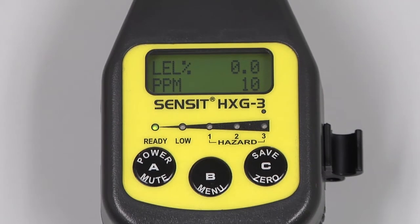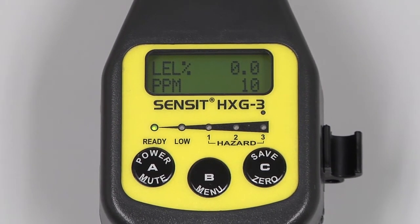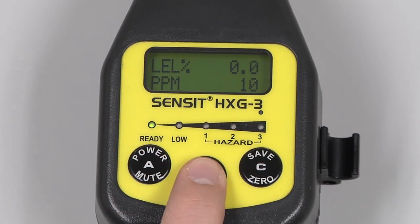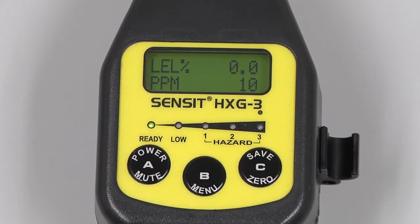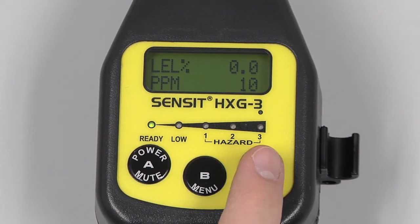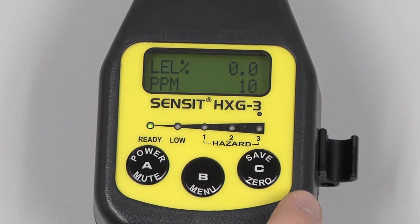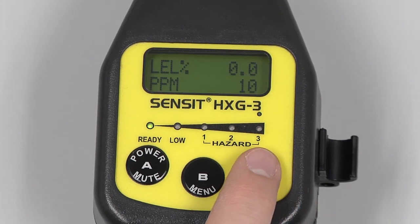We can extend the gooseneck and begin our investigation. During use, pressing and releasing the A button will mute an alarm. Pressing and releasing the B button will access the menu if available. Pressing and releasing the C button will save the data on the screen. Pressing and holding the C button in a cleaner environment will auto-zero the instrument.